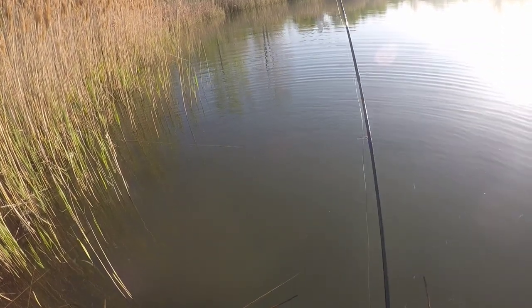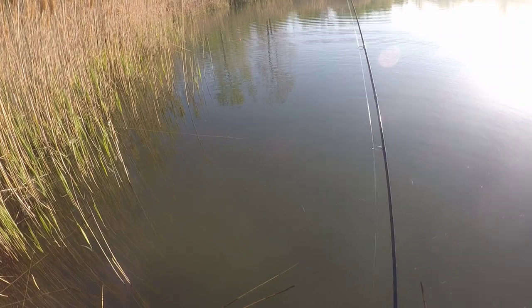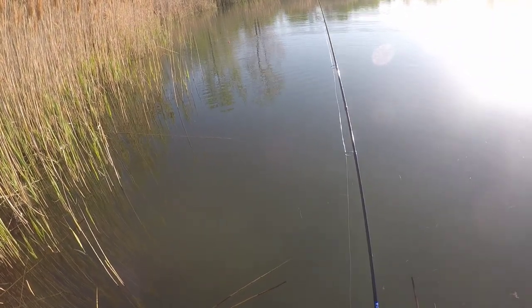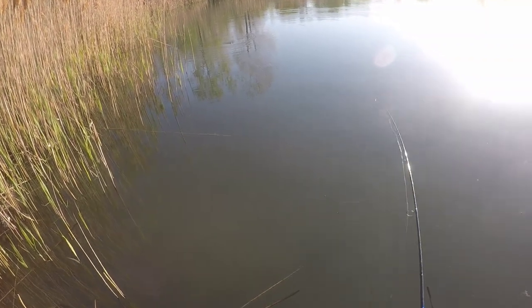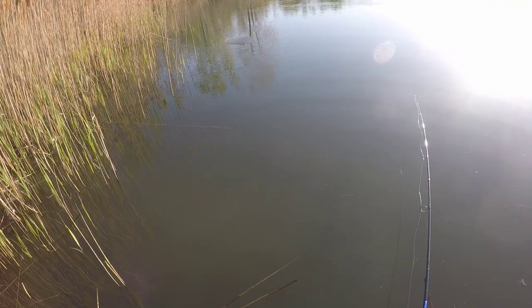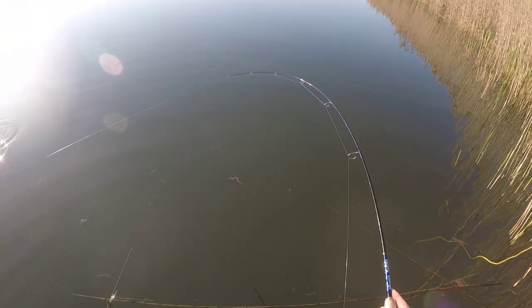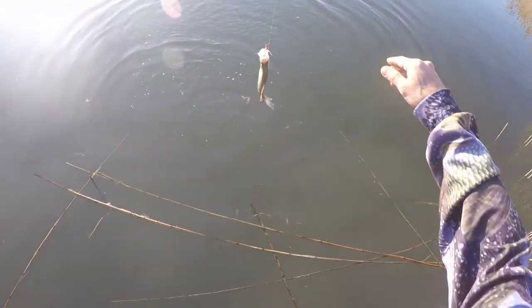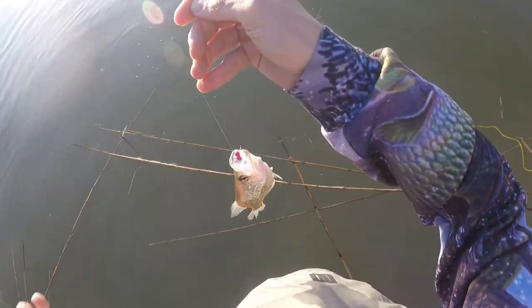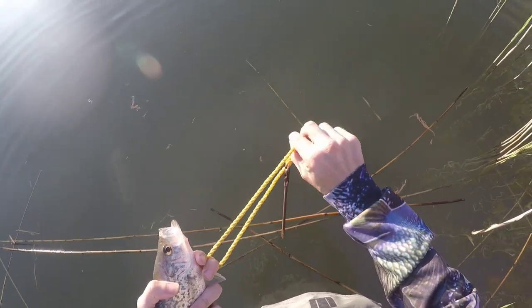You've got to keep that jig moving. There he goes — there we go, three for three! And they fight so good on an ultralight rod. That's a pretty good slab right there. These marabou jigs are absolutely phenomenal for crappie.